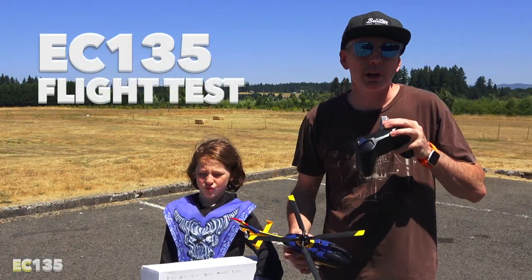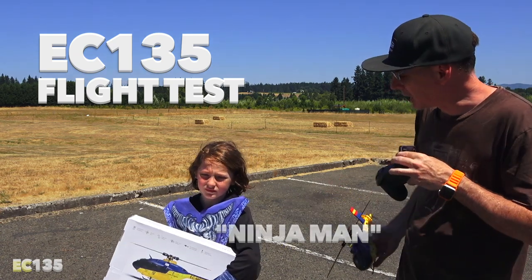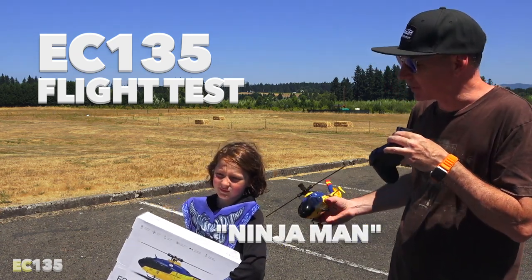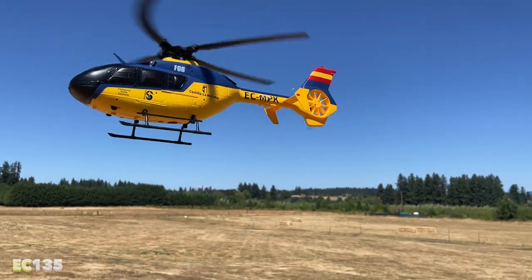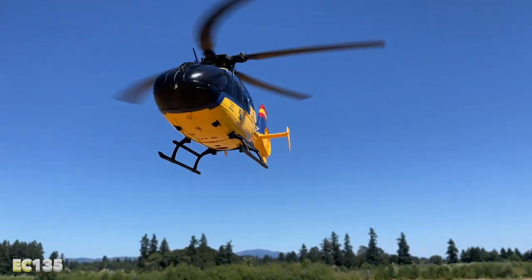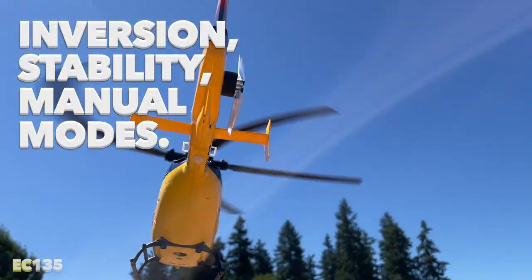At the field with my son Keith — Ninja Man today. Ninja Man is going to fly the EC-135 for us. It has six channels and six-axis gyro. It also has one-key automatic inversion, so we're going to see how that works out.